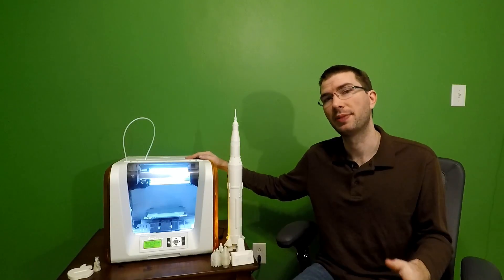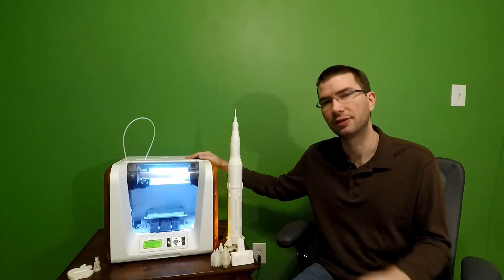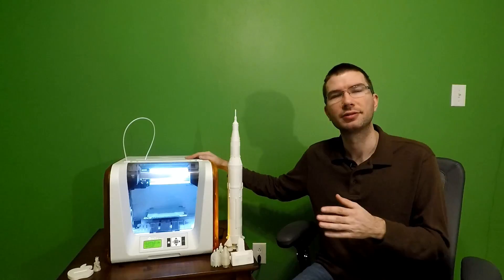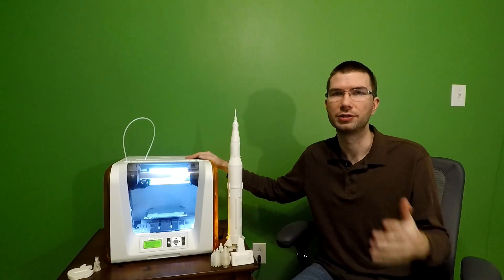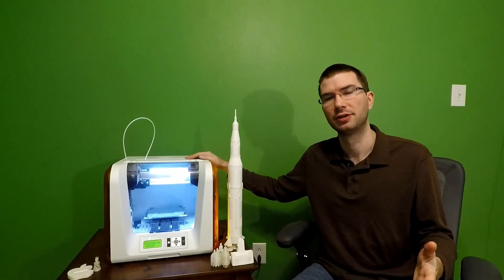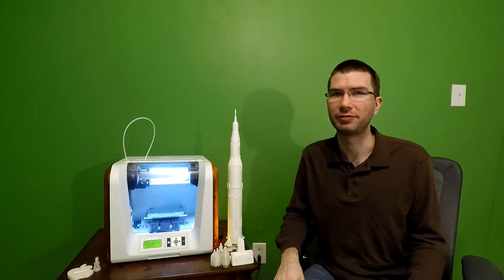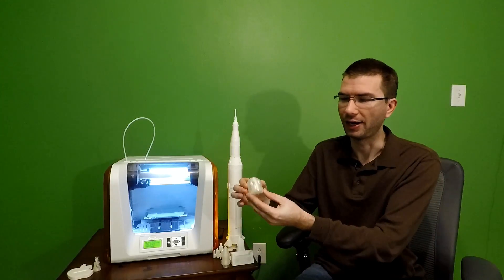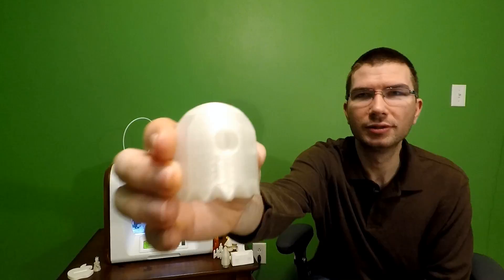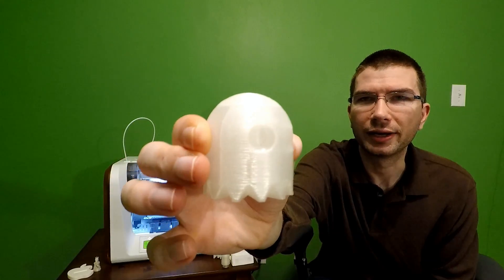My experiences with bed adhesion on this — which will be the only thing you really have to worry about — is going with either a glue stick on the glass or just painter's tape. After a year's worth of printing, I do have quite a few models from it. I started out with the clear PLA that they provided, and it came out really good.